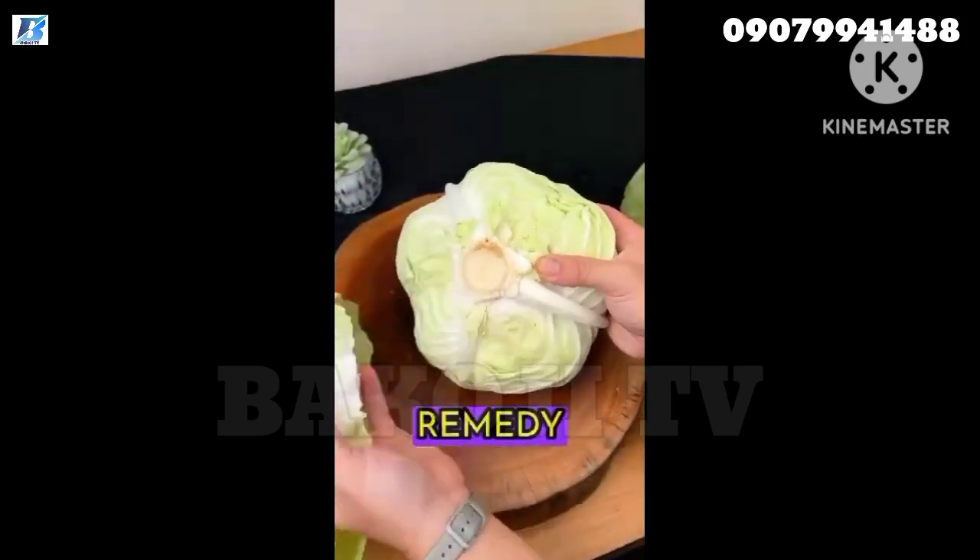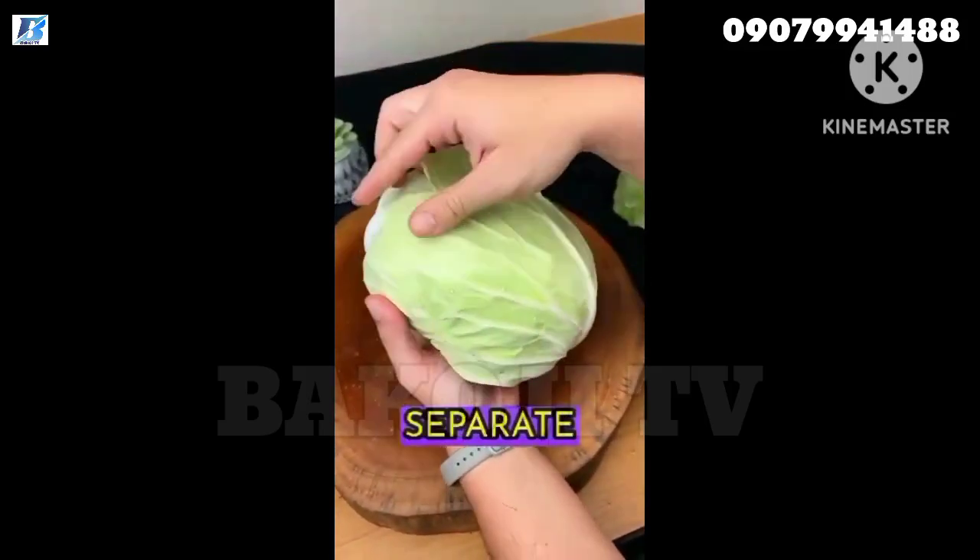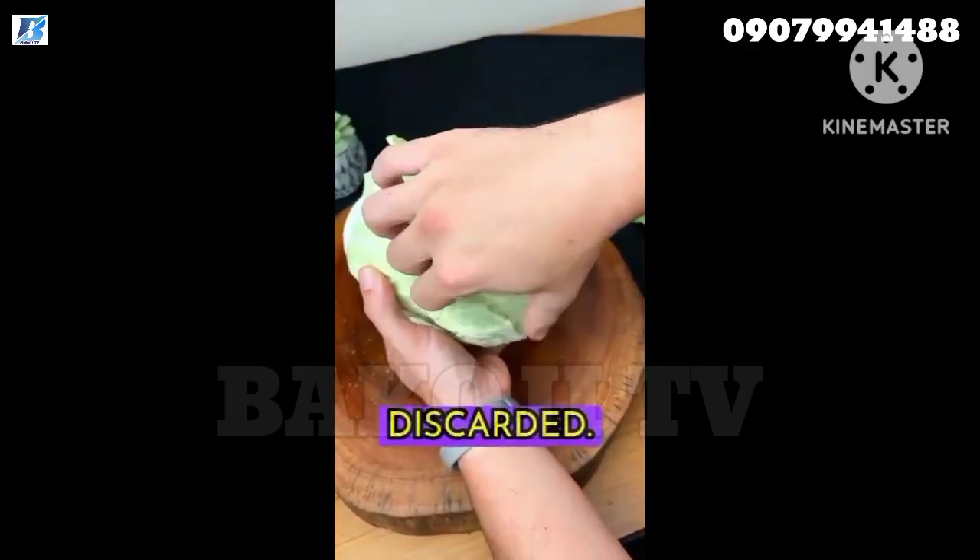This natural remedy can be made with green or red cabbage. Heat some water and, in the meantime, separate the cabbage leaves. The stalk can be discarded.